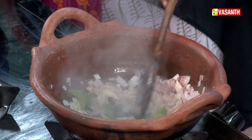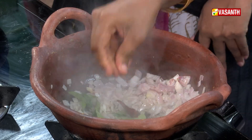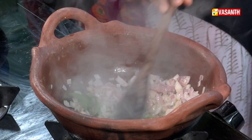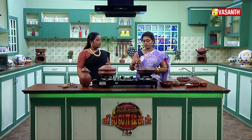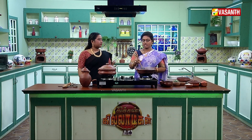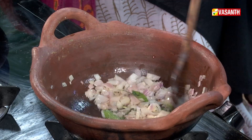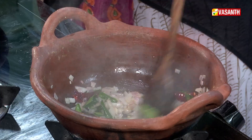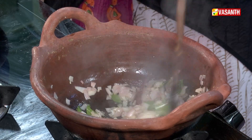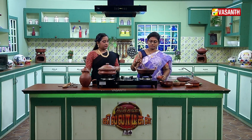This is also a Kanjumilaga (Kashmiri chili). This is a bit of flavor. Kanjumilaga has a color and flavor — it has a bit of flavor. Let's put it in the pan. This is not a masala powder — no masala powder. If you use it in the pan, it will taste different.